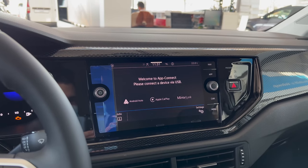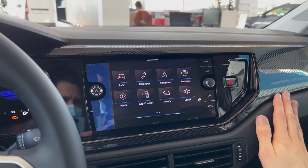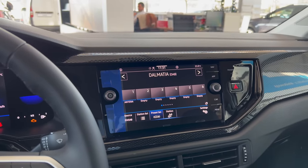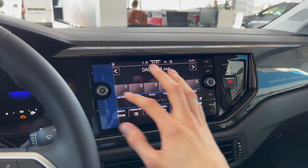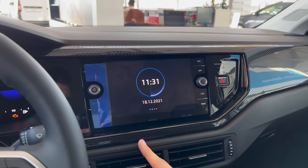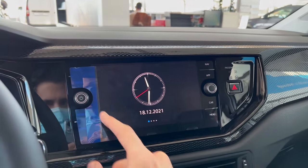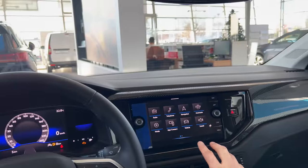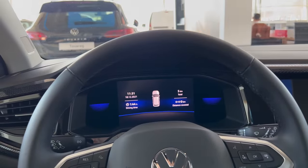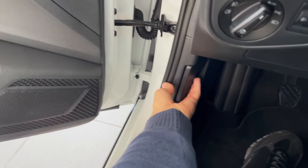The navigation doesn't work without purchase. App Connect lets you use Android Auto and Apple CarPlay or MirrorLink via USB - in this case USB-C. The radio has decent bass speakers. If you turn it off, you get a little clock with different watch faces. This is all very decent and basic in the Volkswagen - they've added a lot of new stuff as standard. You have trip information here. Let's get to the front and show you the bonnet, check the specs, LED headlights, and taillights.